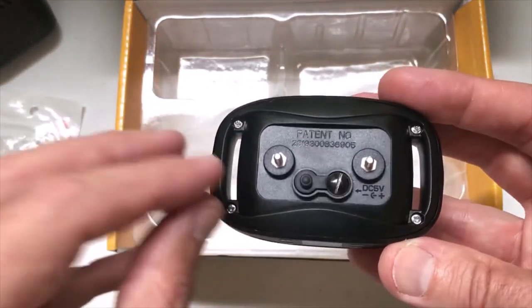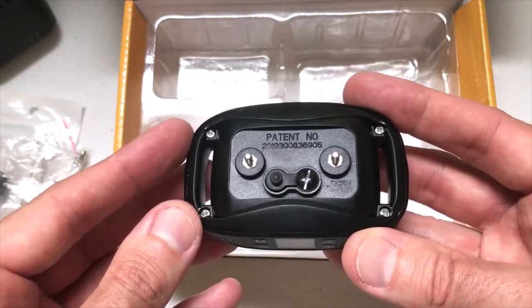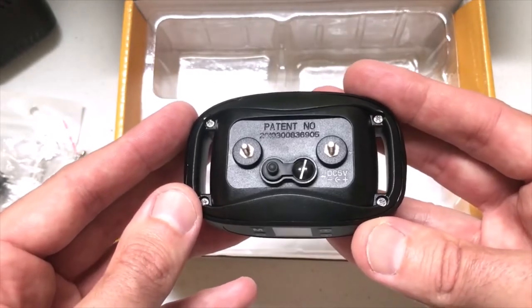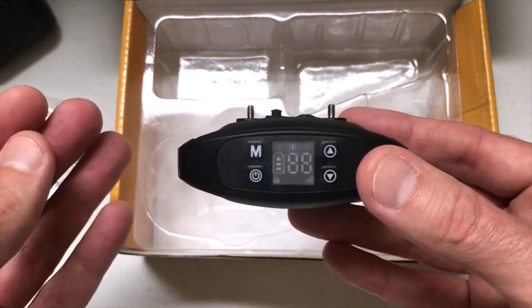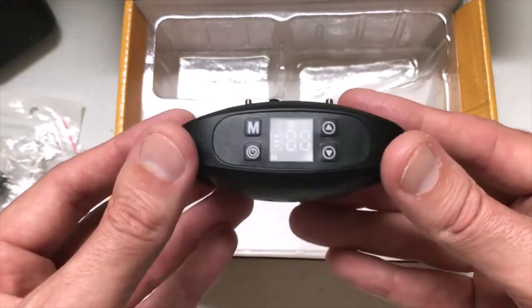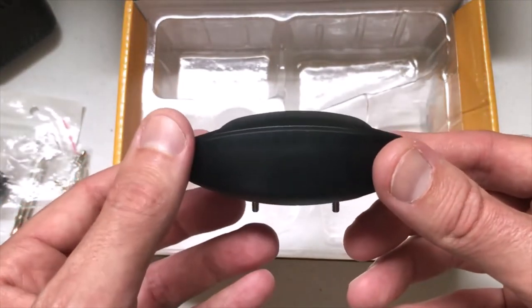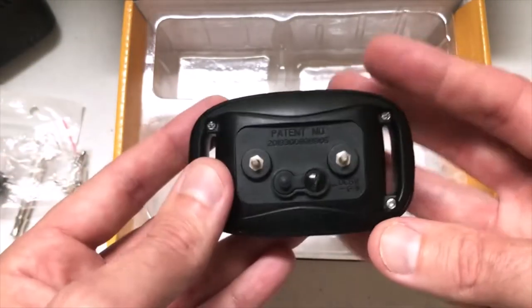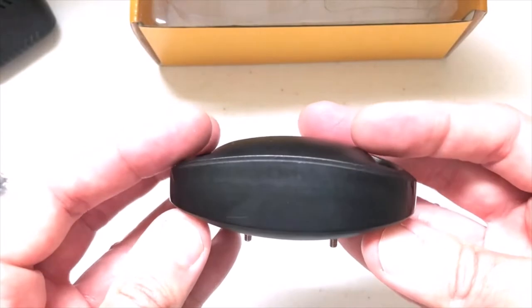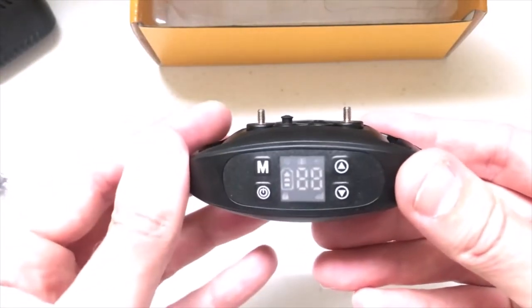This is not the first GPS collar that this company has put out — this is an updated version that came out in mid-November 2020. I do have the previous version, and what's great about this one — it was a bit of a letdown on the previous version — is that when you set the GPS coordinates, this one has a built-in memory and it will remember them. So you don't have to constantly reset the GPS coordinates like you do on their previous model. I'm going to go ahead and charge it — it recommends 4 to 6 hours before the first use.